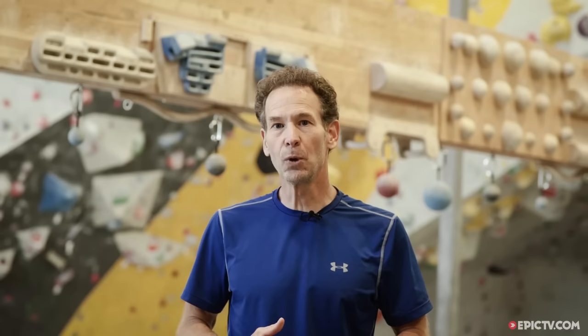Well, that does it for this episode. I hope you enjoyed it. If you'd like to learn more about training for climbing or reach out to me directly, do so at my website, trainingforclimbing.com.